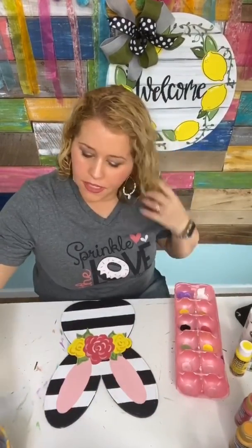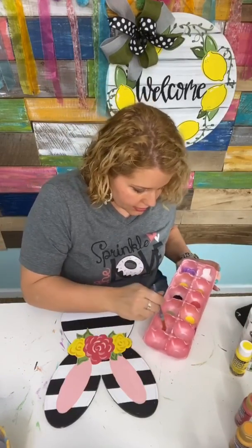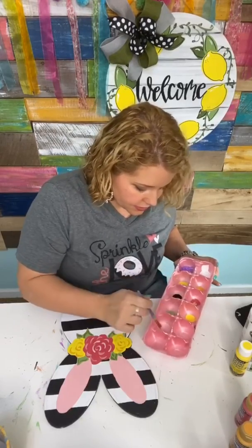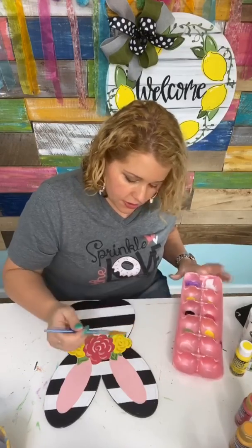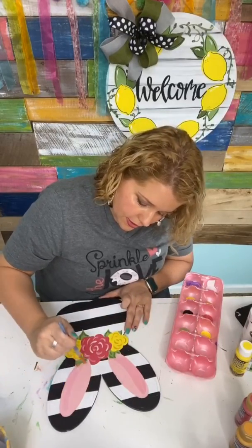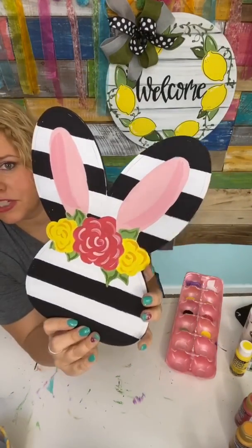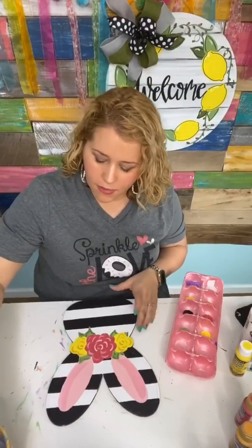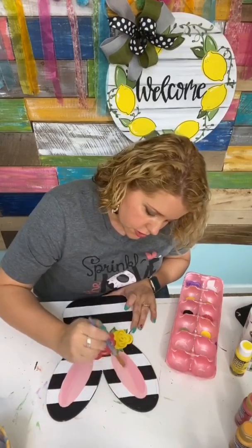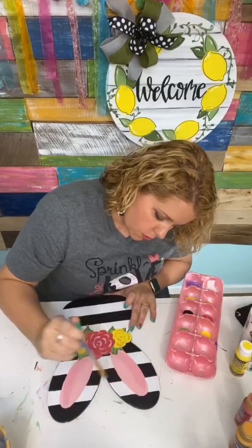You can also add just a little bit of dimension inside the bunny's ears. I'm going to dip into the darker pink and swirl it into my lighter pink to create an in-between color — just a slightly different shade of pink — and use it as a shadow on the ears. Then you can go back and blend it out a little bit with a rinsed out brush if it looks too harsh.